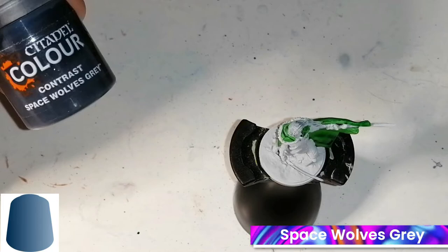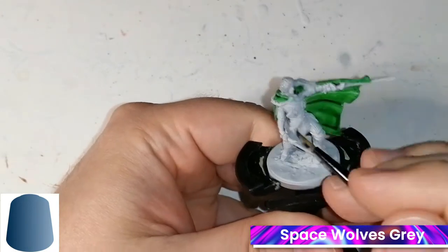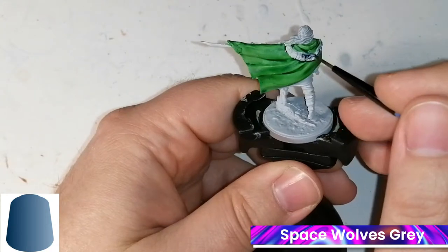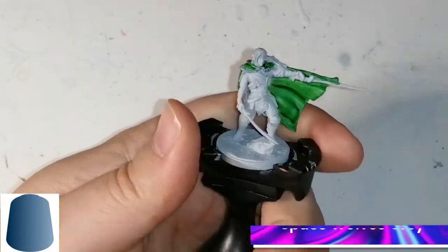Now I'm going to use Space Wolves Grey, and this is going to go around on the fur-like collar of his cape. I figured, you know, let's not do fur — Drizzt is in the Underdark — and this Space Wolves Grey is really nice and comes out perfectly on this miniature.